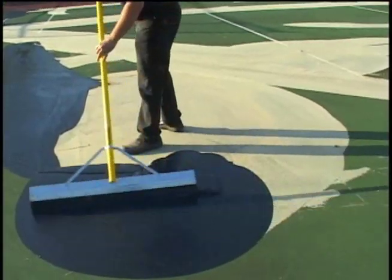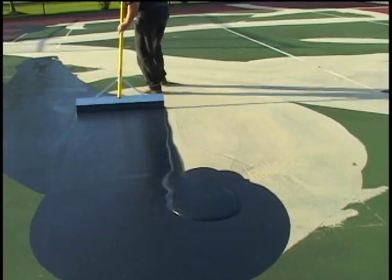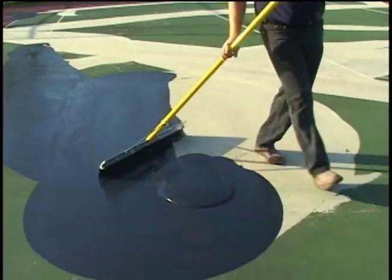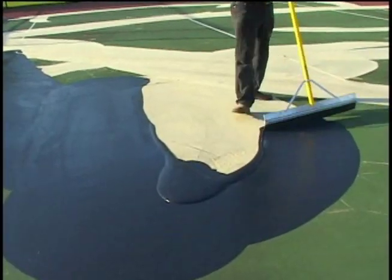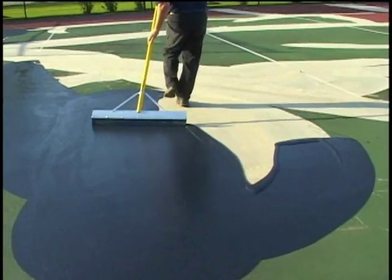When there is severe patchwork, a second coat of acrylic resurfacer may be applied over the patch areas to further smooth out the areas. Shown here is black acrylic resurfacer being applied. Neutral and black acrylic resurfacer are the same products, just different colors, and can be used interchangeably or by themselves.